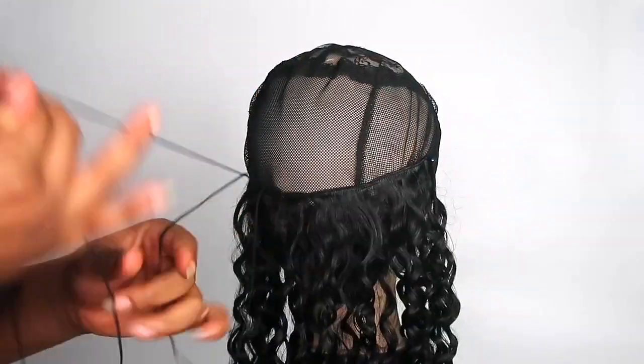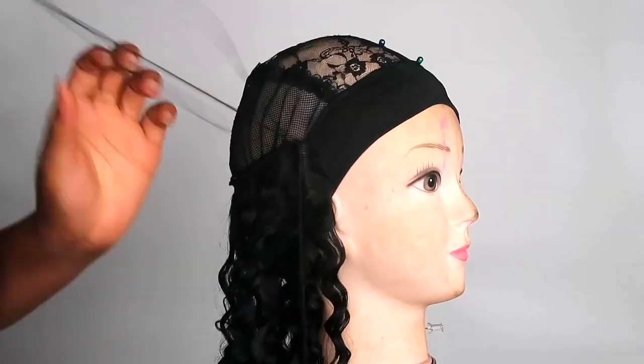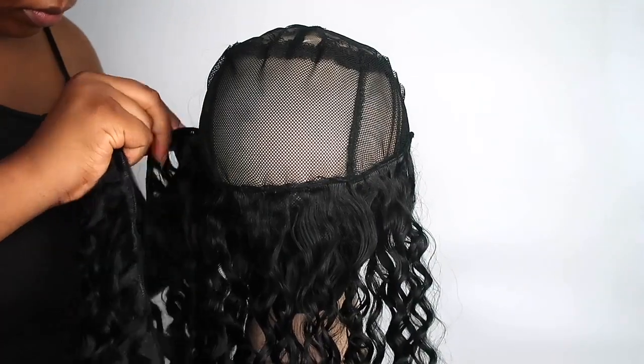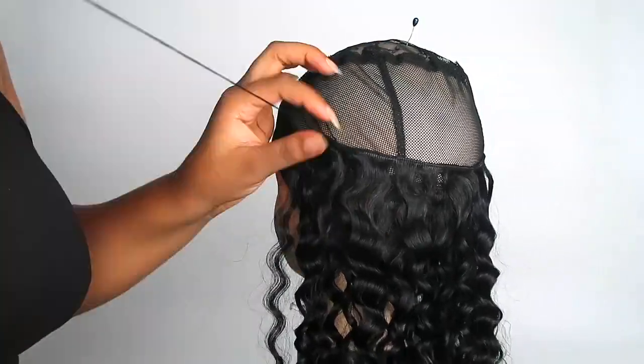Now you can start pulling down the weave, trying to get the tracks closer to each other, and then just sew and keep sewing. My advice is that when you're making this wig, it's best to have about three needles that are already threaded ready to go, so you don't have to keep stopping to re-thread — it just helps to make the whole process easier.